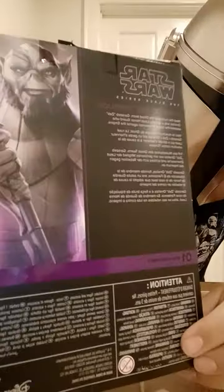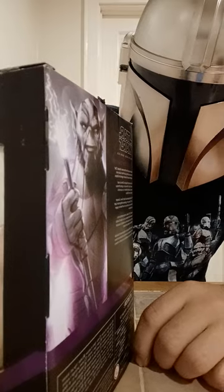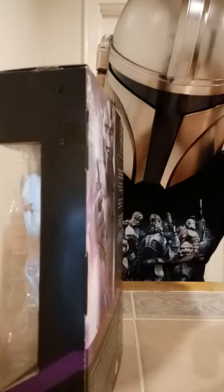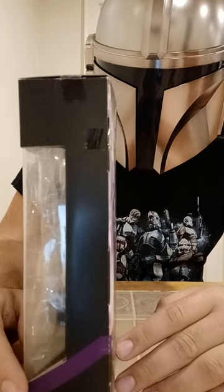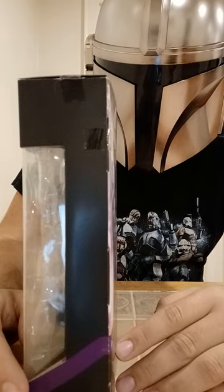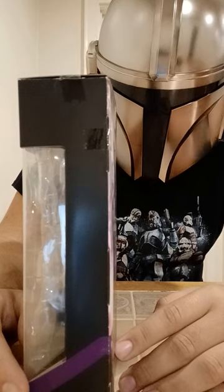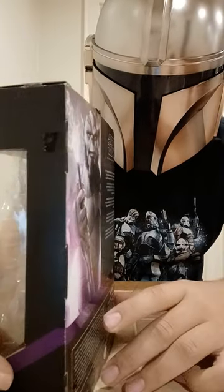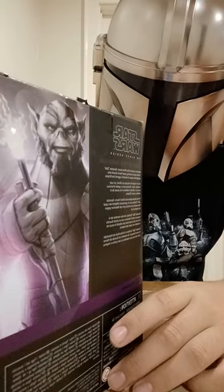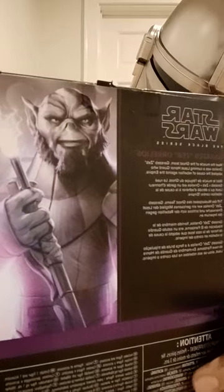Zeb was number one of the Rebels wave. However, he's actually the only member of the Spectres that I'm going to be doing in Spectre number order. I didn't think to do that until I had already done Sabine, and I didn't want Sabine and Kanan to be the only two members out of order. So I didn't do any of them in order — but then I decided I might as well make Zeb this one. I did Zeb as number four, because he is Spectre four.